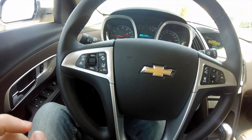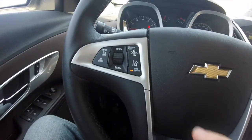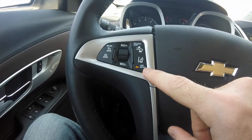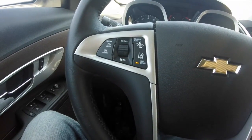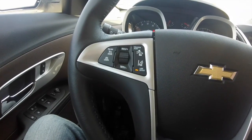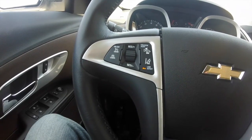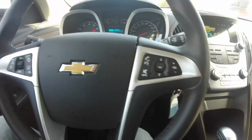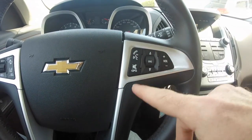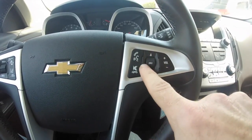If you cancel it, you need to resume it by clicking up. Also here you have the collision alert system and the lane departure system — two systems at work in this car. If you go too close to another driver it will show you something; we'll see it when we drive. On the right you have the phone controls — hanging up, muting, and selecting the source.